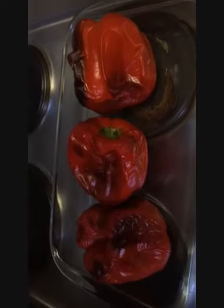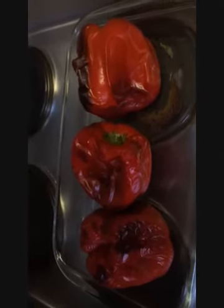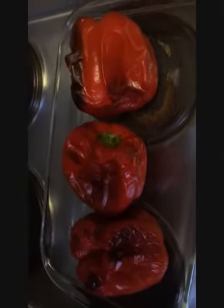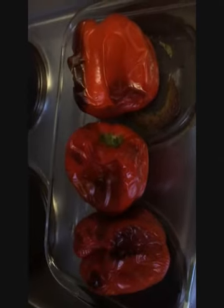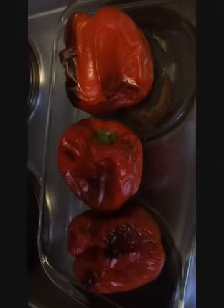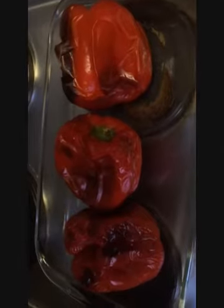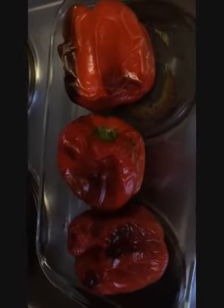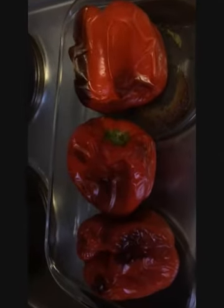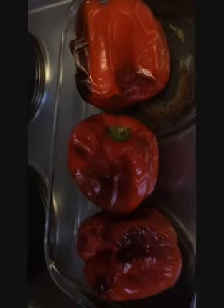We've got three pretty happily cooked capsicums, just about ready for taking the skin off, cutting them up and adding the yummy condiments. This is pretty much the stage at which you would take them out of the oven — there's enough black. You don't want to burn them, but that charred capsicum taste obtained through letting them cook to about this stage is part of the taste sensation.